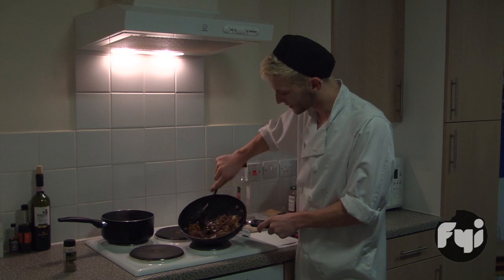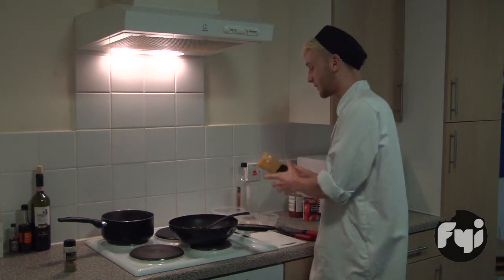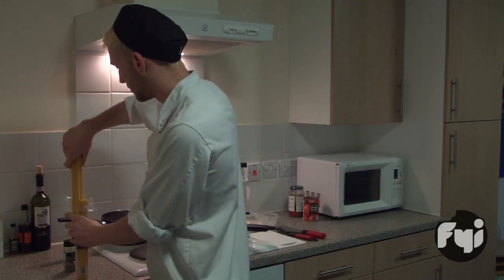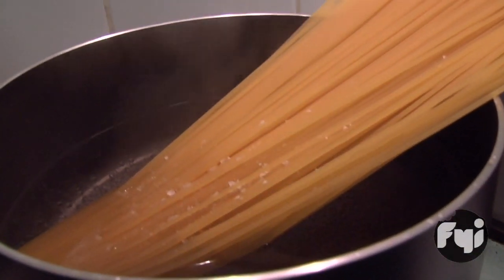You can see the beef's got a really nice dark brown colour. Let's start to do the spaghetti. Add some water — and before you tell me, you want to add salt to it for a little bit more flavour.